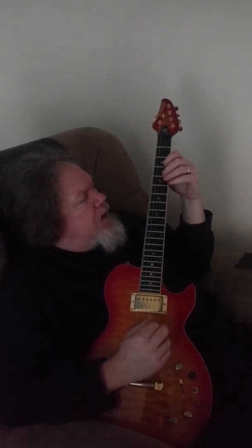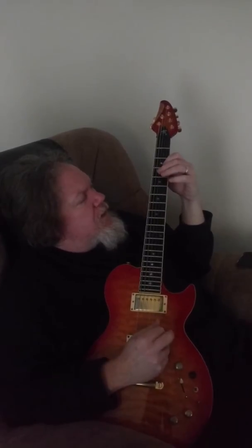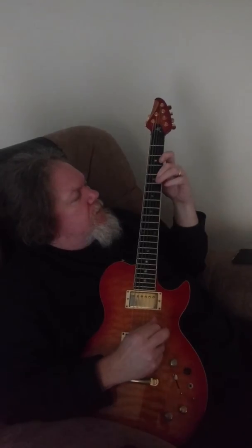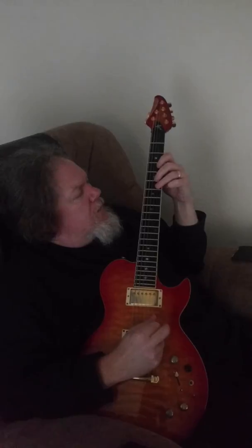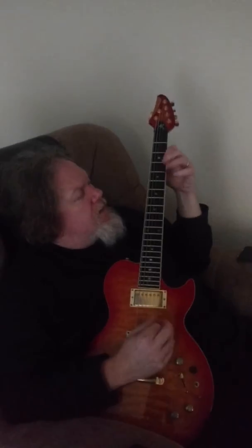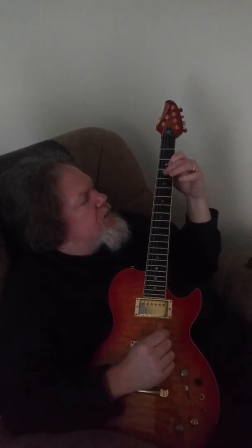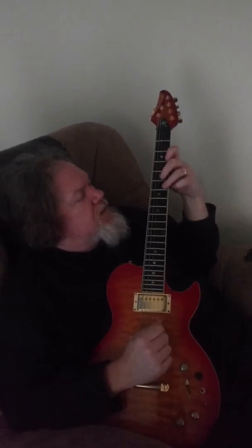It's all right on the G Mixolydian scale. So this is 4-5 on G, 3, back to 5 on G, back to 3. 5-6, and then 5-6 again. 3-5-3-6-3. And then there's your ending: 3-6-5-3.